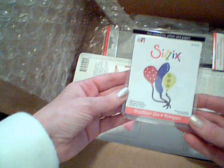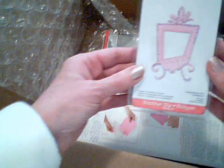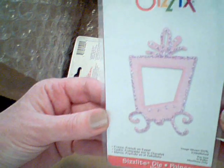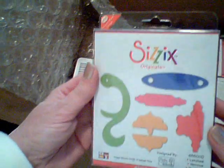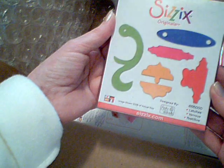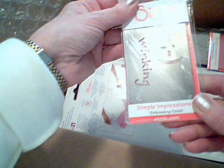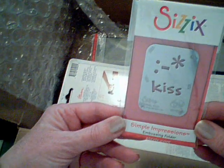This is the Sizzlitz Birthday Balloons. Oh, I just love this one. This is a Princess frame. This is the Sizzix Original Latches — I like that one. This one says Winking. Kiss.